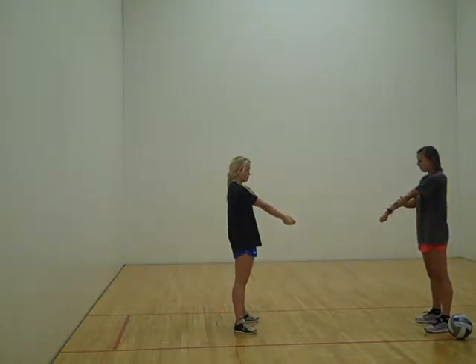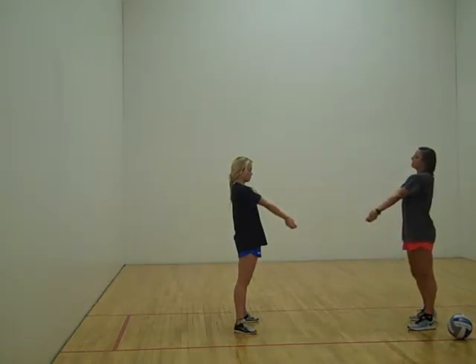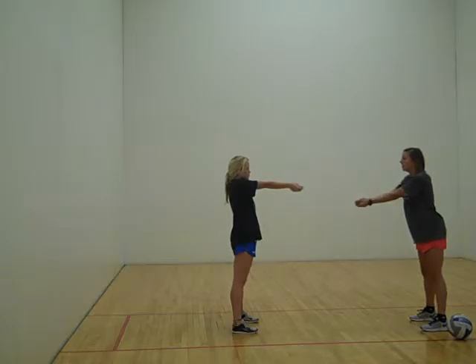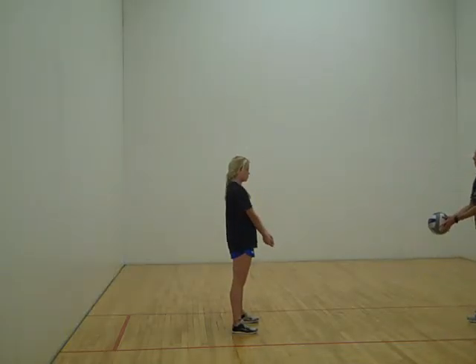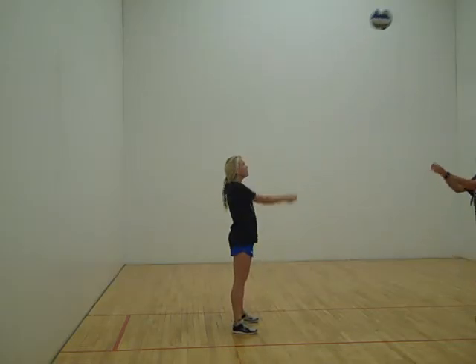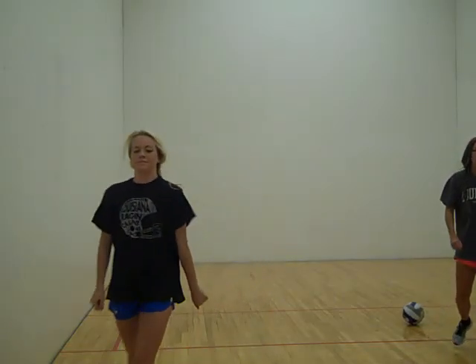You want the ball to hit off the forearms, so keep your arms kind of hyperextended out. Then get low in the right position with your feet, and raise your body up to meet the ball when it comes down. And that's how you execute a forearm pass properly.